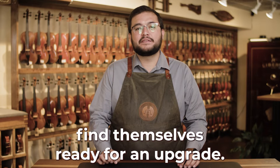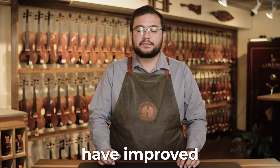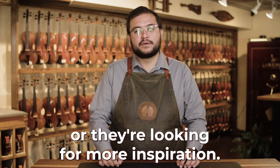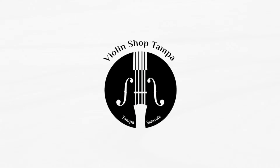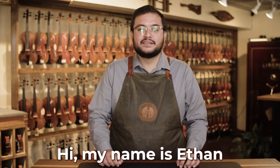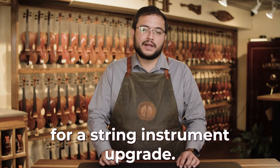String musicians often find themselves ready for an upgrade or not sure if it's time. Maybe it's because their skills have improved, they have physically outgrown their instrument, or they're looking for more inspiration. Hi, my name is Ethan and I can tell you several signs that may indicate when it's time for a string instrument upgrade.